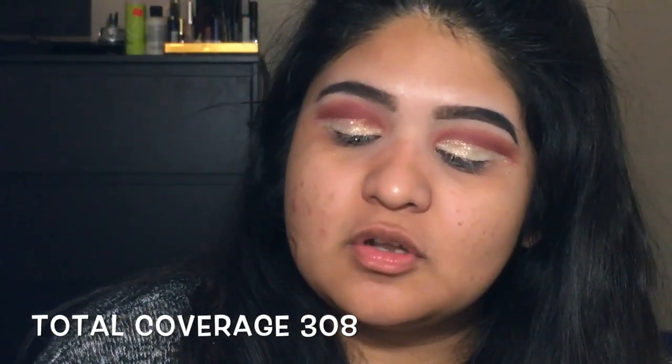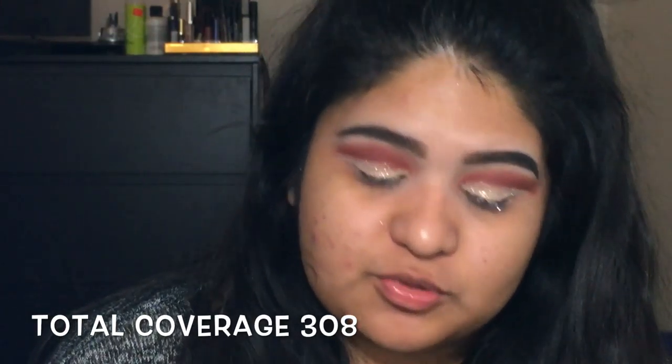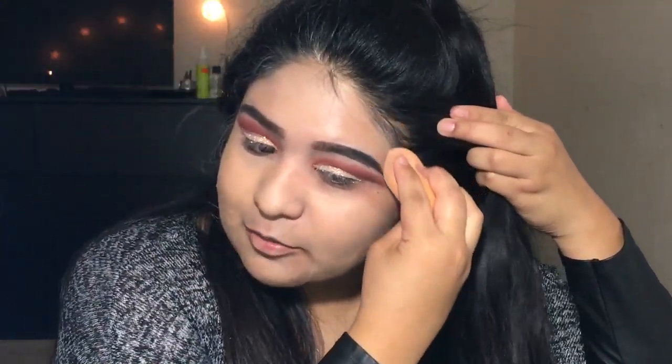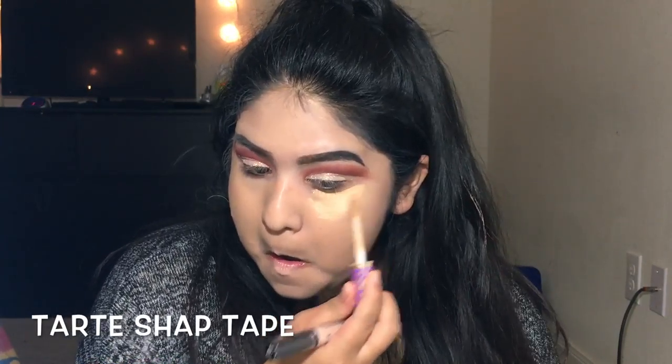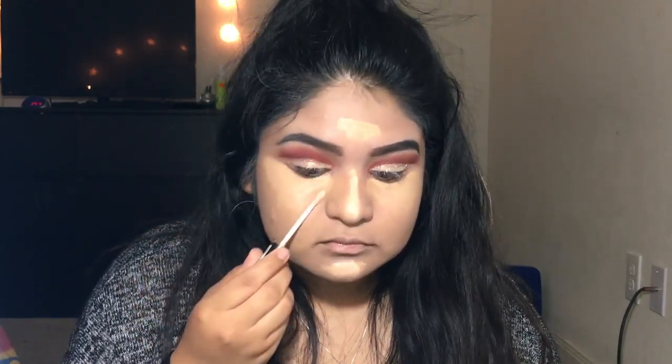Remember we've already primed our face. I'm going to go ahead with the L'Oreal Total Coverage in the shade 308 Sun Beige. I really like Edward from Twilight right now — I'm going to look like a vampire. Now that the foundation's on, I'm going to be mixing the NYX HD Studio Concealer Corrector with the Tarte Shape Tape Concealer in the shade Medium. I'm going to go back in with a Real Techniques sponge and stab that in.